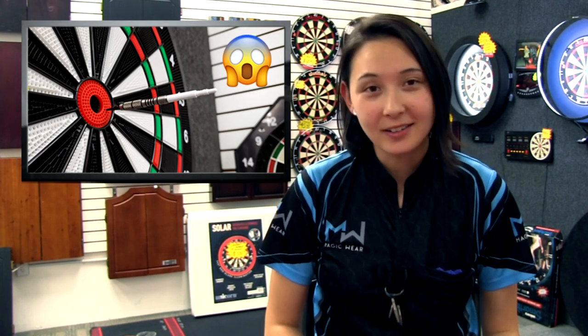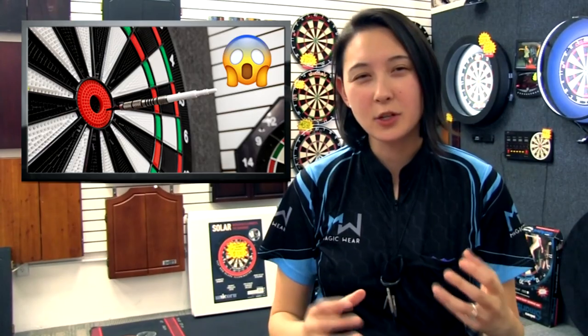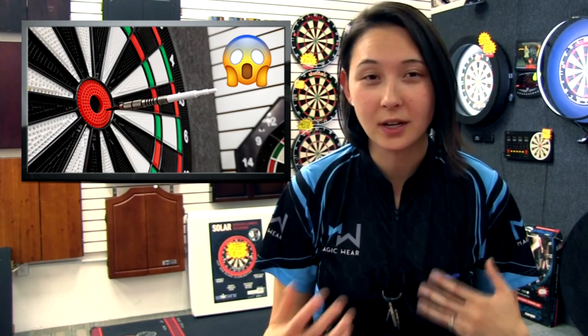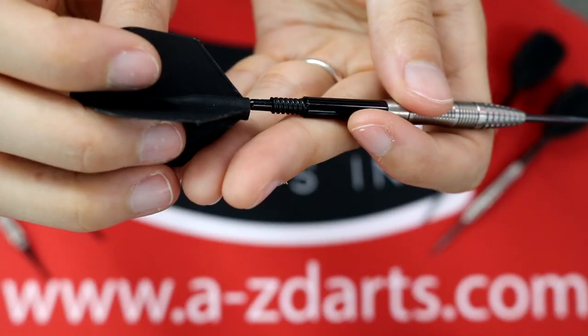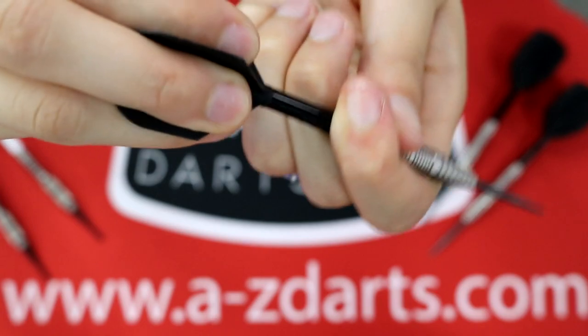When that happens, you've lost your marker dart, you have to jack up your back picking up the flight off the ground, you have to hold up your opponent waiting to throw — it's all bad. Not to mention, reapplying flights that are continuously popping off makes them more susceptible to tearing because they're getting way overstretched. The solution is a wonderfully engineered thread system. With 8Flight, it is nearly impossible for the flight to come off.